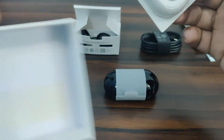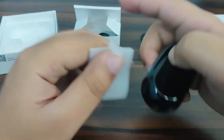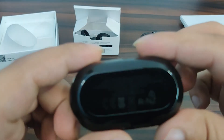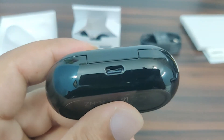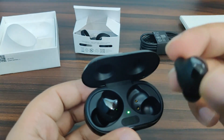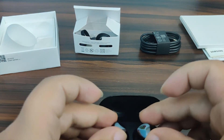The box is empty, nothing else here. This is the star of the show — the charging case. It's quite glossy and has a USB port on the side. Let's open it — and here they are! I believe these are touch sensitive. We need to connect them to our phone. The green light means they're charged, I hope.